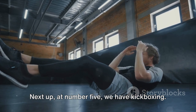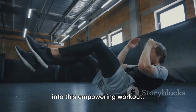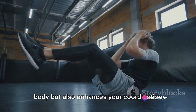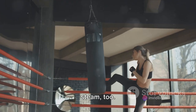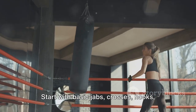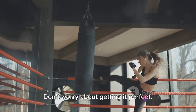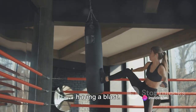Next up at number five, we have kickboxing. Channel your inner 'Bad Blood' energy into this empowering workout. Kickboxing not only tones your entire body, but also enhances your coordination and flexibility. It's a fantastic way to let off some steam too. Start with basic jabs, crosses, hooks, and uppercuts, then add in some kicks. Don't worry about getting it perfect — it's all about moving, sweating, and having a blast.